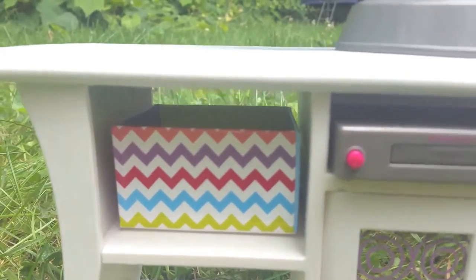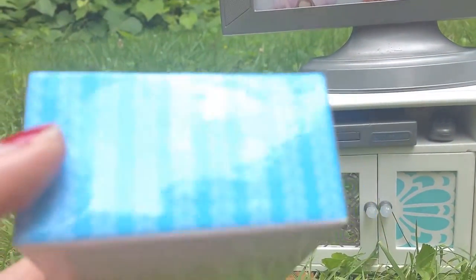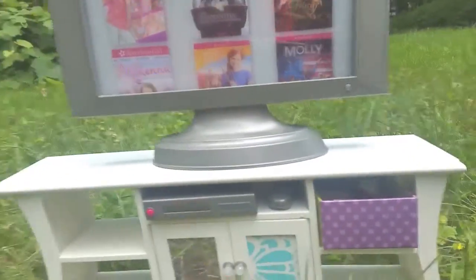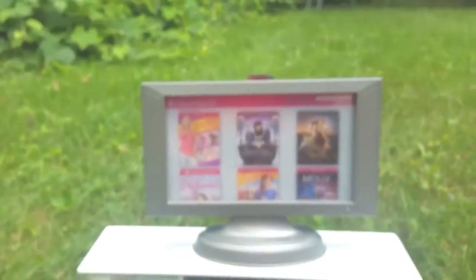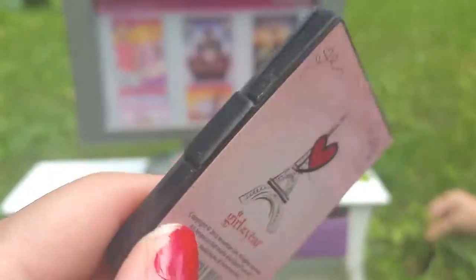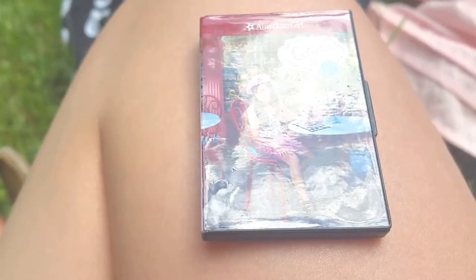The set comes with these little storage boxes that you can put anything you want in. The first one is chevron and has a bunch of different design sides — you can mix and match: a blue side, a green side, a polka dot side, or the chevron side. That mix-and-match feature applies to all the storage boxes. Inside this storage box are the movies, including the Girl of the Year which was Grace when I got this — it's literally the cutest thing.